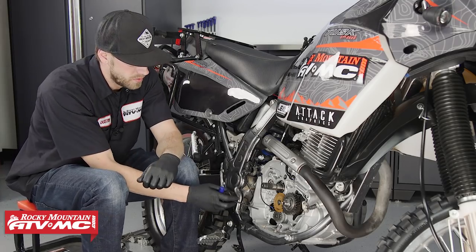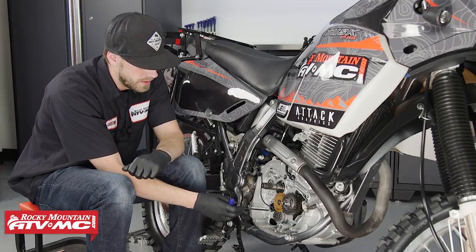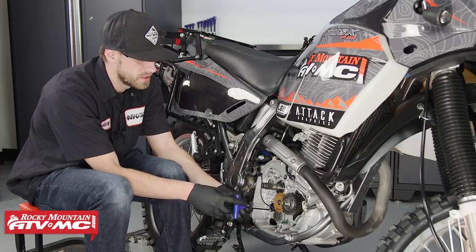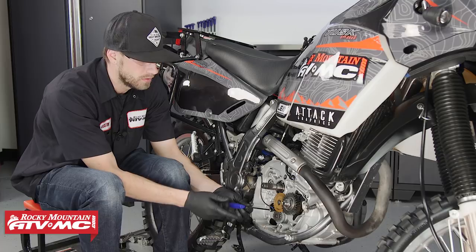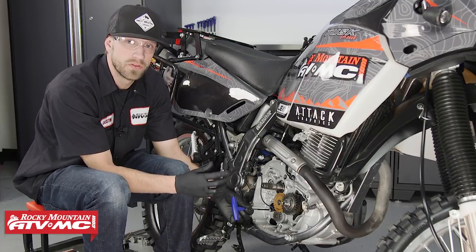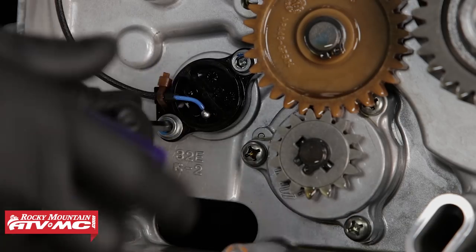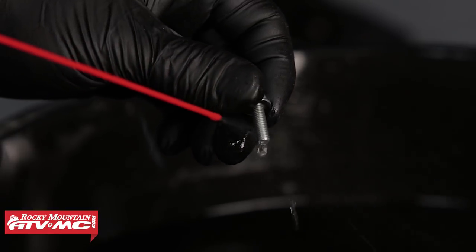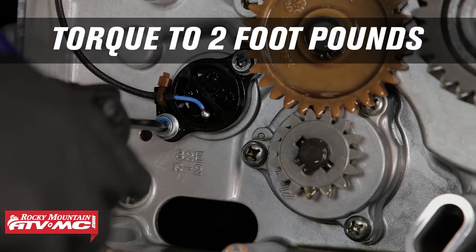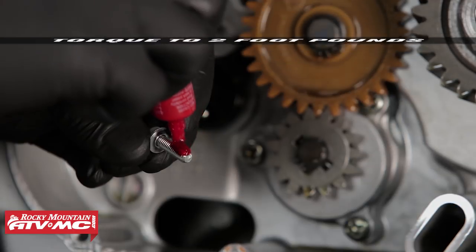Now that we've gained access to the neutral sending unit's bolts, we can remove them and then apply some high strength thread locker. Keep in mind that there's not much torque on these fasteners to begin with — the reason is they're not really holding any axial or radial load. It just needs to be enough torque to hold the switch in position on the shift drum and be able to detect neutral. We're going to replace these fasteners one at a time: pull one off, clean it, apply high strength thread locker, reinstall it, and torque it to two foot-pounds. Do not exceed two foot-pounds — if you do, you run the risk of damaging the threads or pulling them out of the engine case altogether.